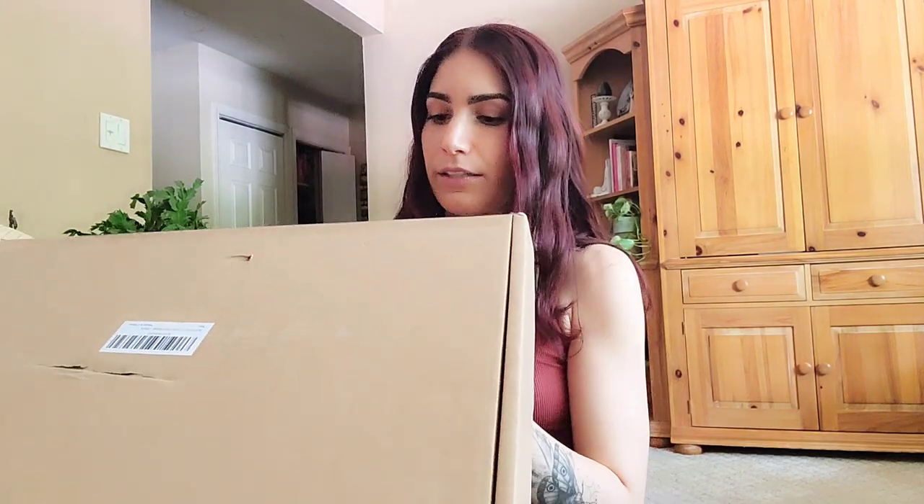Today I have a box from a company called Mudela — I think that's how you say it, M-U-D-E-E-L-A. They sell a bunch of really cute plant accessories and stuff like that, which I'll link down below. They reached out and wanted to send me some stuff to try, so I picked out a cute little plant stand that I think will go with my aesthetic. Thank you very much to Mudela for sending this and for sponsoring this video.